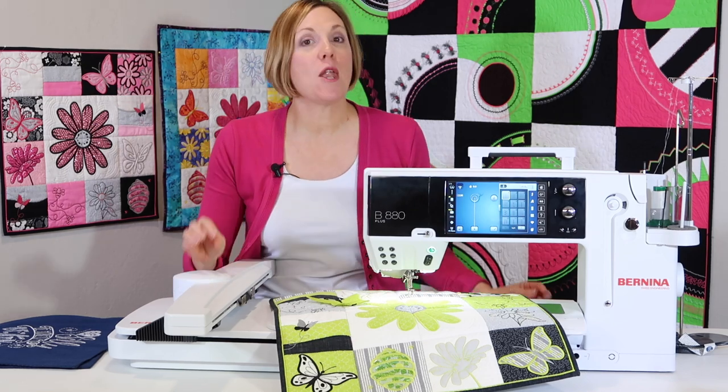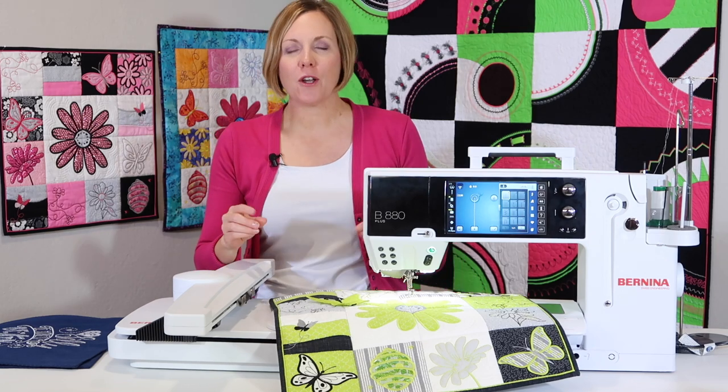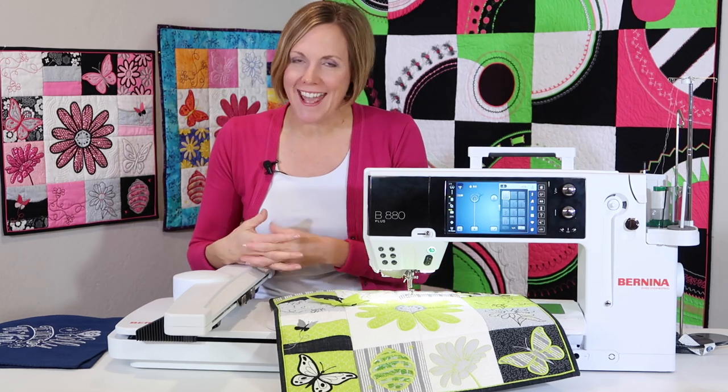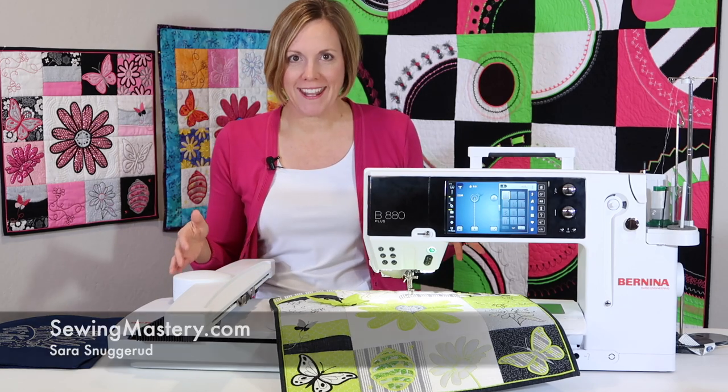Today for you, I have the top 10 Bernina embroidery questions. We're going to go through the questions I always get asked in my classes and online and all of our social media.